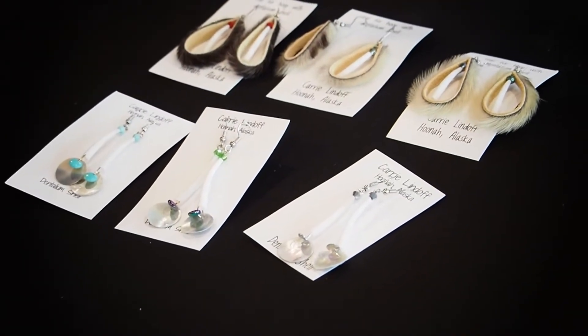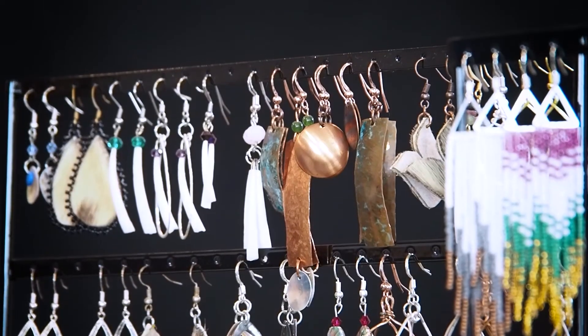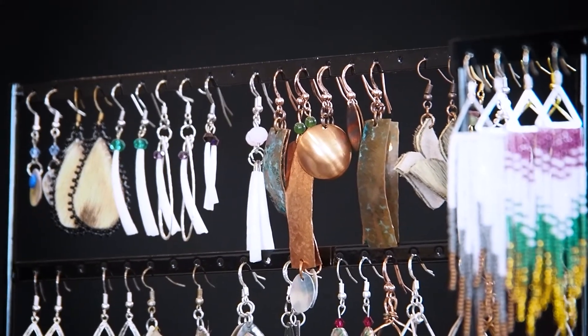My family's willingness to supply me with different beads, different furs — even the most unexpected family members saying, 'Oh, you should try this style.' They'll give me an idea and I'll run with it. Looking at old pictures from my grandma and seeing their styles, or learning more of the history of why we did that style, why we use those beads, or how we got those beads. Continuing to educate myself in the art form is making me appreciate it more.